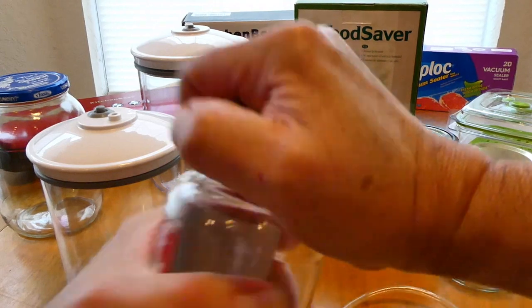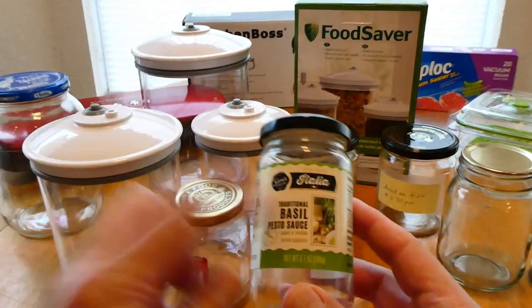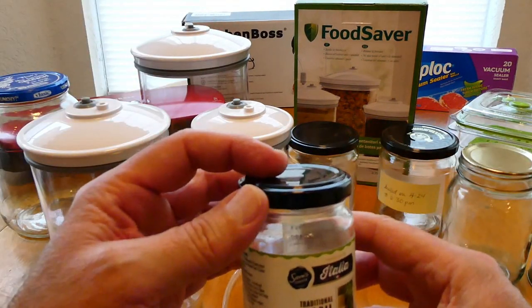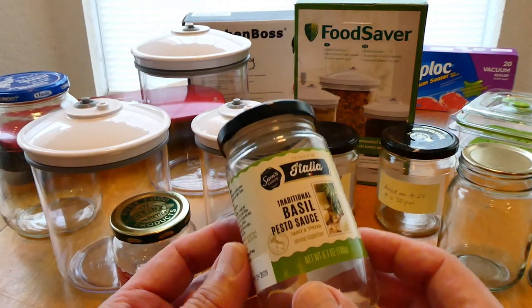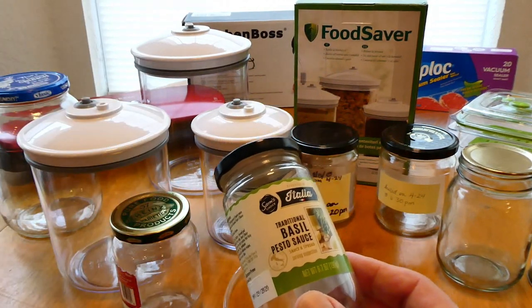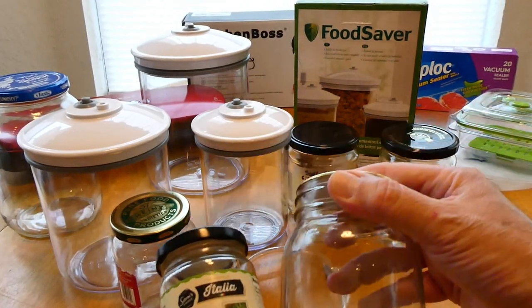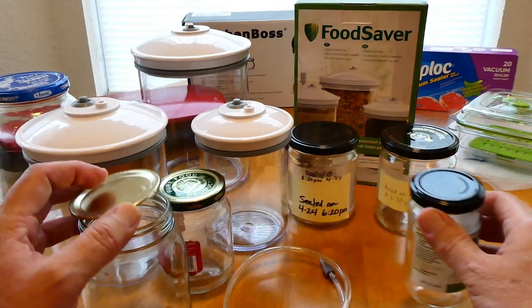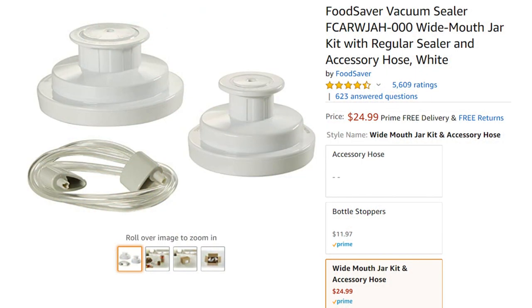That's how good it seals — hear that? Each jar will be different. This one took quite a bit; I kept hearing it pop down as soon as I removed the hose, meaning the air was releasing. Each jar will work differently — some you'll have immediate success with, some not at all, and some you'll struggle with a little. I finally got this basil pesto sauce jar to work by placing a regular mason jar inside the canister. For mason jars it works fantastic.